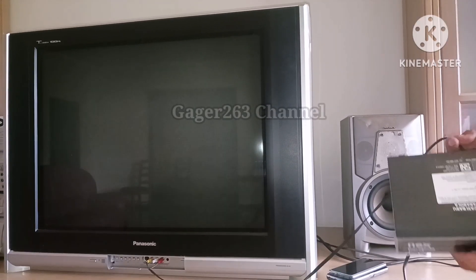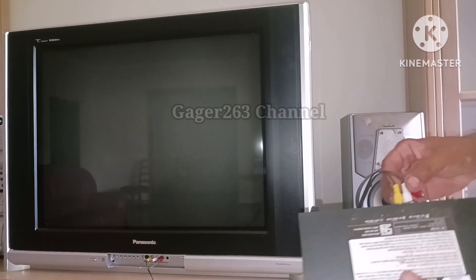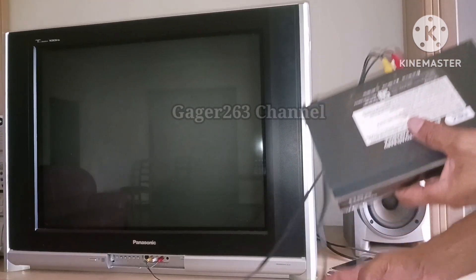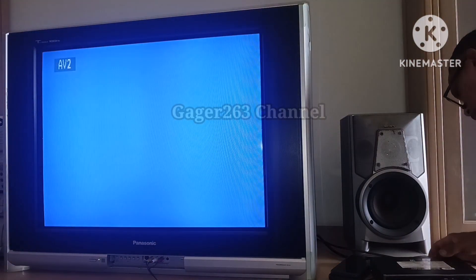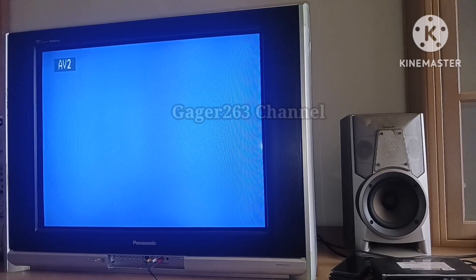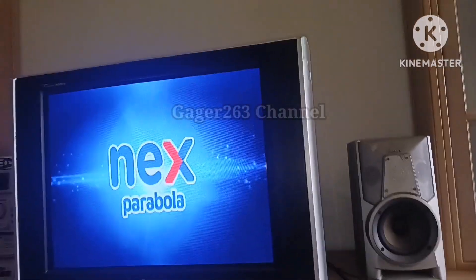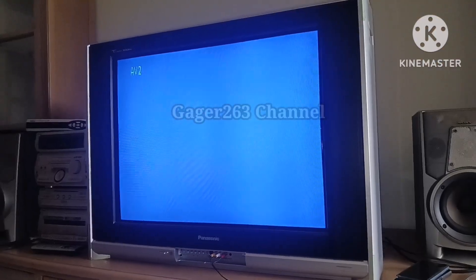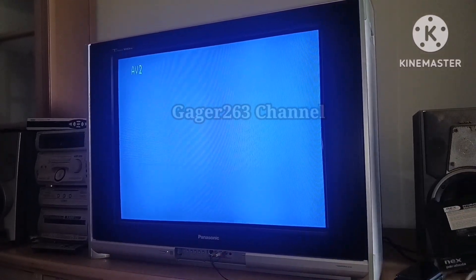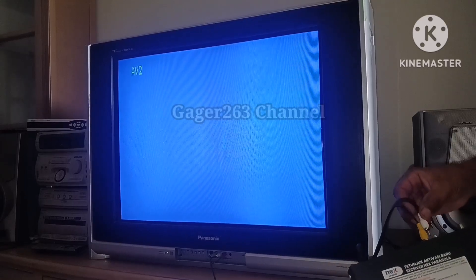Setelah saya selesai melakukan instalasi, saya langsung mencobanya di TV biar kita lihat sedikit hasilnya. Ini sudah menyala, ada logo Next Parabola muncul di layar monitor TV. Tidak ada yang namanya pembohongan, tetapi ini adalah real.